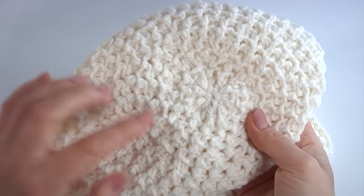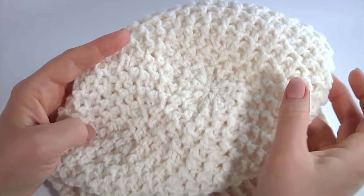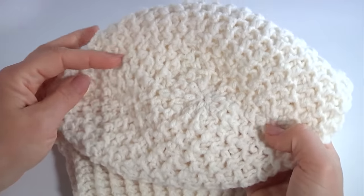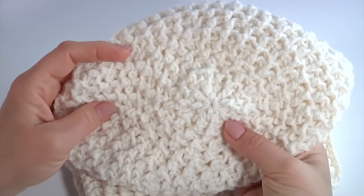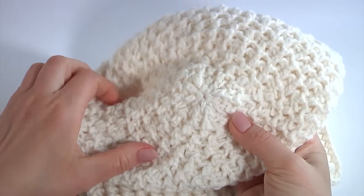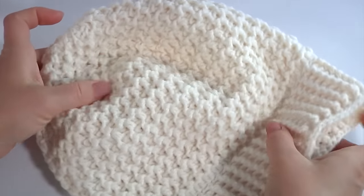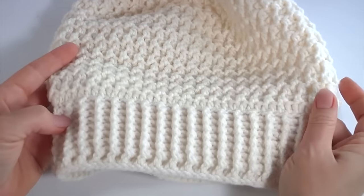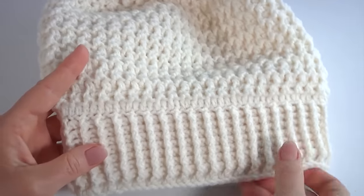After you have done the seam, pull the hole closed. Repeat the seam — with the needle go through the stitch, go through the stitch, go through the stitch. Pull the hole, then make one more round around this small hole and pull it again. As a result you will get an amazing hat without a hole. You can also add a pompom to this hole if you want.